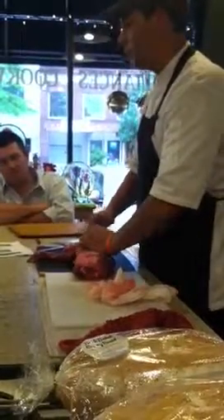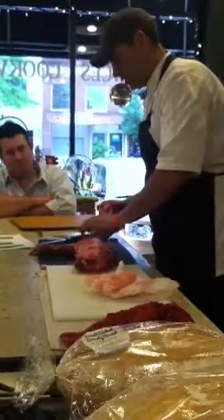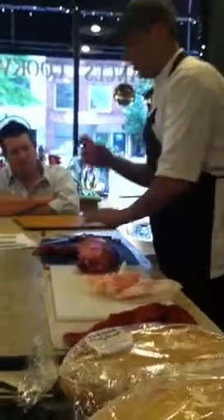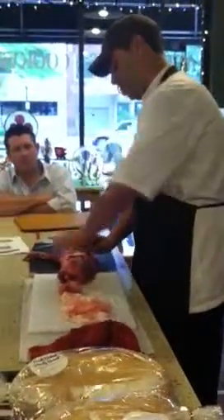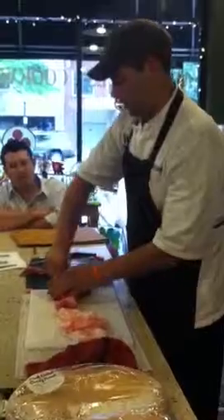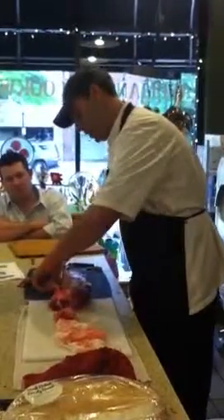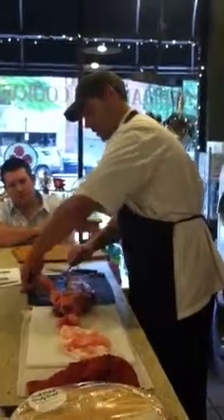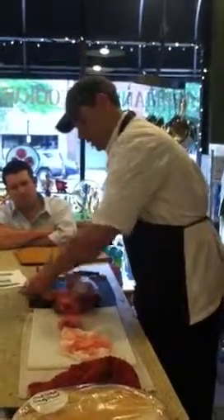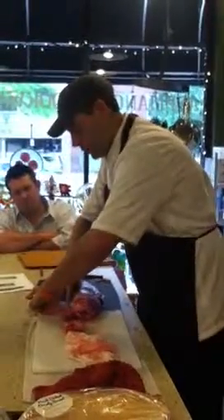This part here is also called the silver skin — we don't want that either, so we're going to take that off. You can get in there with a knife, but you can really just pull it off with your hands if you want. We'll come in here and start by removing all of this extra fat cap. You can see how this part right there is just a solid, lengthy piece that has a lot of fat going on.